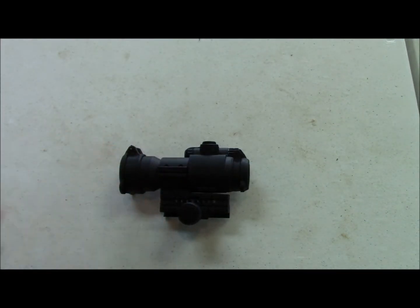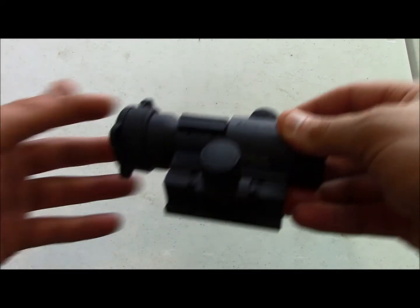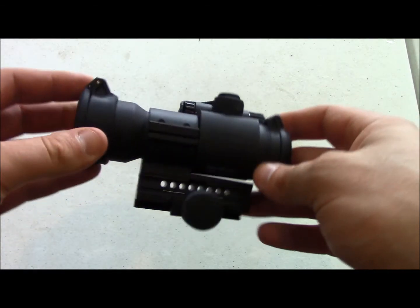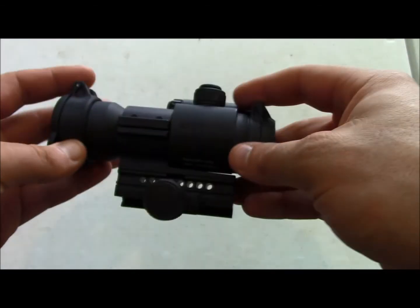The cool thing about the Aimpoint Patrol Rifle Optic is it's got 10 settings — six are regular daylight settings for brightness, and four of them are night vision settings. With the amount of night vision that's out there right now, it's absolutely pivotal that your red dot does night vision. You never know when you're going to run across night vision or be able to mount it to the back of the Aimpoint.